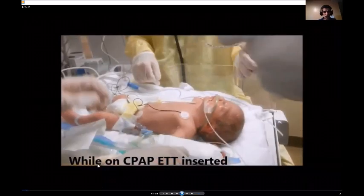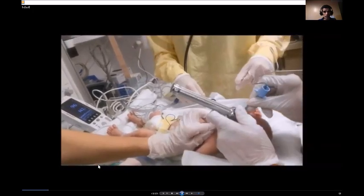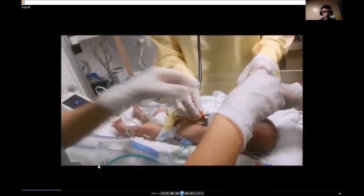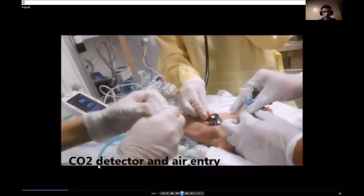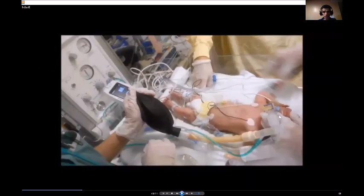You can start the process by inserting the blade of the laryngoscope, then catheterizing the trachea with the ETT, removing the stylet, and then connecting the CO2 detector to accurately assess tracheal catheterization, also auscultating both sides.